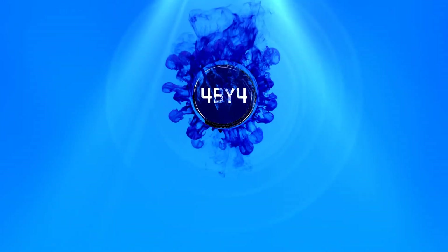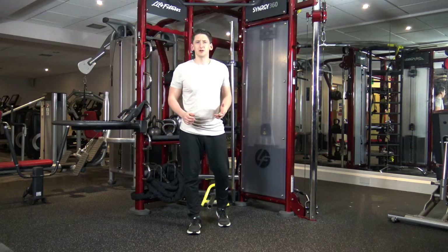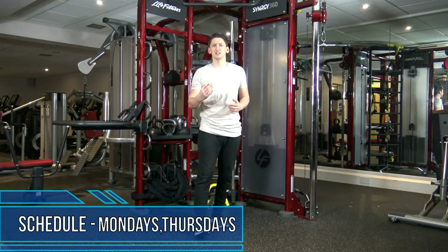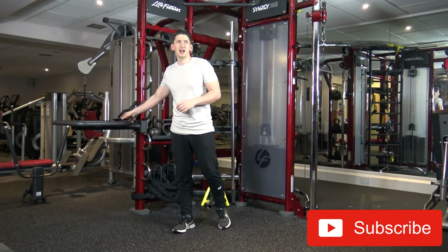Blast away fat with no equipment. My name is Anthony Genvy. Welcome to 4x4 Circuits. Welcome to my channel guys. This workout is going to be perfect to do at home. We have 4 exercises to do, 4 rounds, 30 seconds on each exercise to perform back to back. Let's waste no time and let's get cracking.